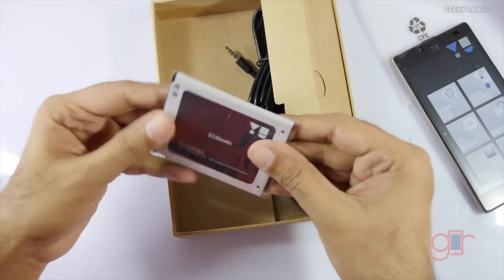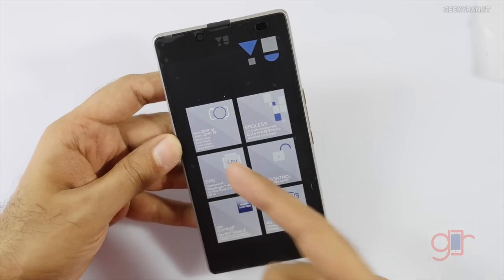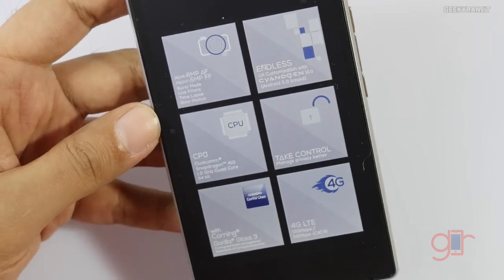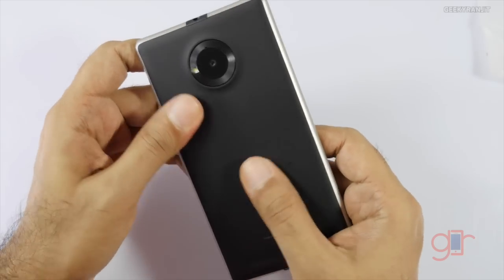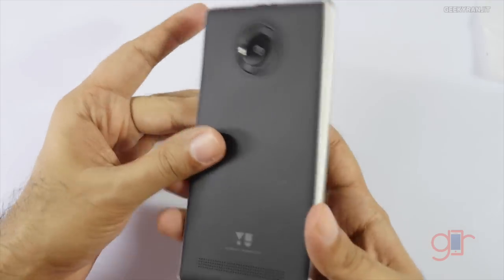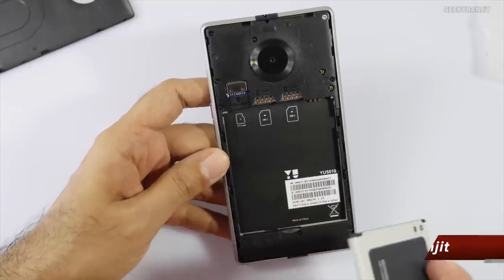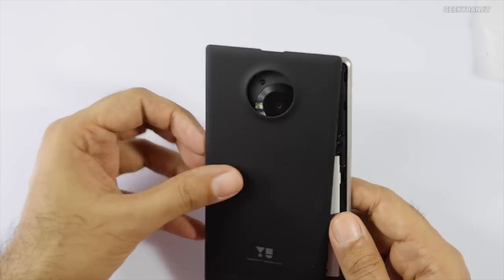Let's look at the device itself. The box gives us basic info: it has an 8 megapixel camera, a 5 megapixel front-facing camera, the Snapdragon 410 CPU, Corning Gorilla Glass, and 4G LTE support. The back has a soft, rubberish plastic feel. Let's pop it open — we have two SIM slots and I believe both are 4G enabled. You can also add a micro SD card up to 32 gigs.